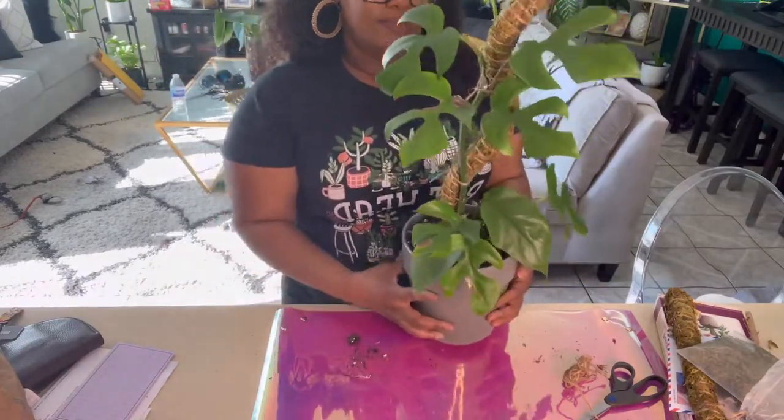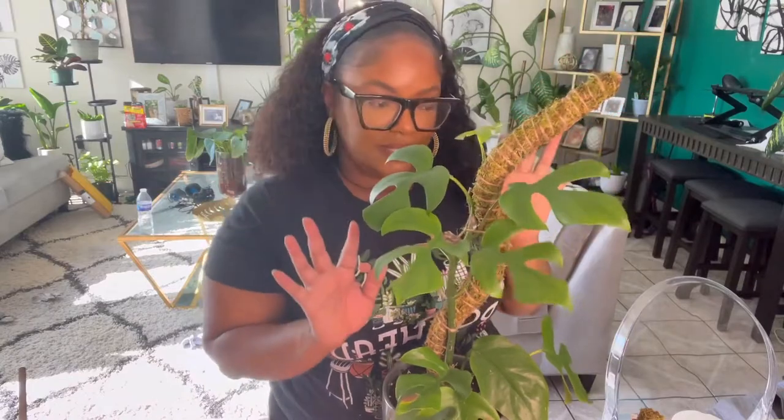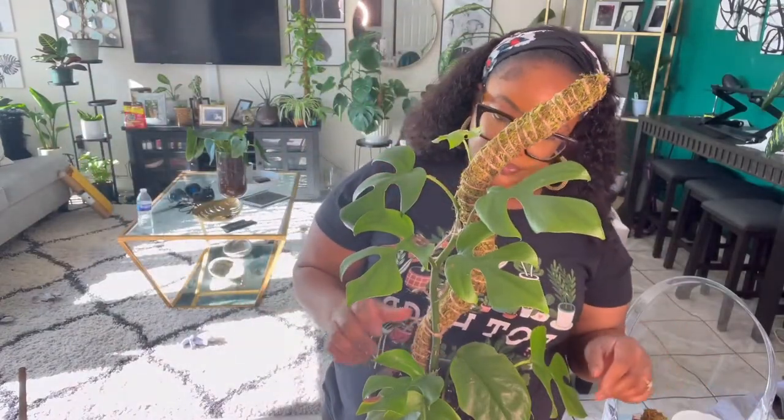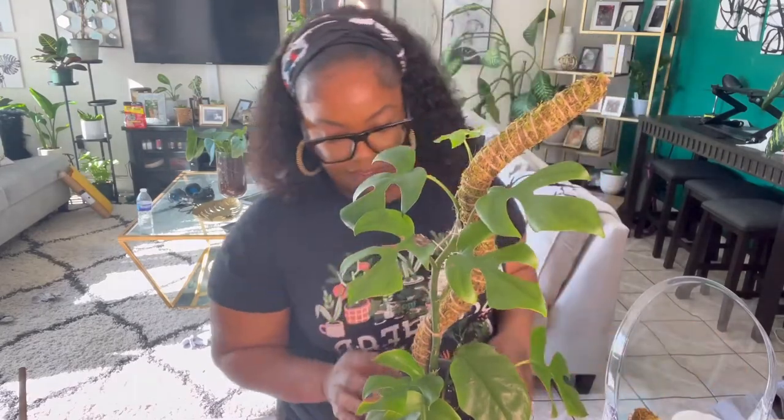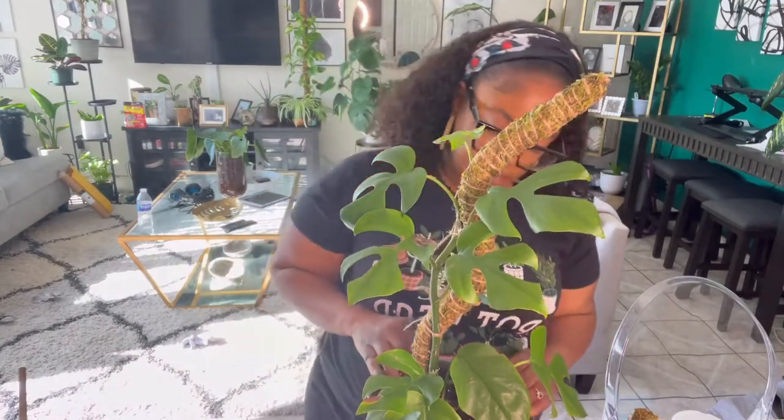This is pretty much my mini Monstera — Rhaphidophora tetrasperma — on its bendable moss pole, which I'm in love with. It's not very thick; it's like a one-inch diameter. Most moss poles are like two inches or two and a half inches, which are pretty thick. This is actually a one-inch diameter moss pole. It comes with real moss, extra moss, comes two in a pack, and it's bendable. I think my tetrasperma is going to love this, and I'm excited to see what happens. She's very adorable.